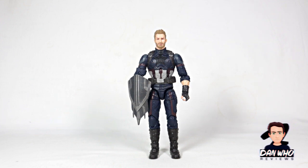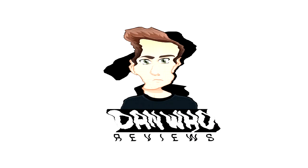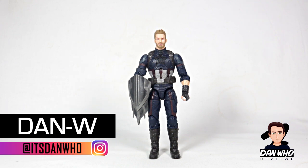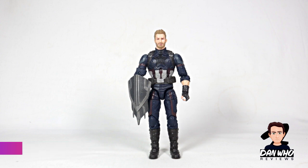Stay tuned as we give this Marvel Legends Captain America from Infinity War an upgrade. Welcome back to the channel Dan Who Reviews. My name is Dan W. Make sure you are following me on Instagram at It's Dan Who. Today is something a little bit different as I'm giving one of my Marvel Legends an upgrade.